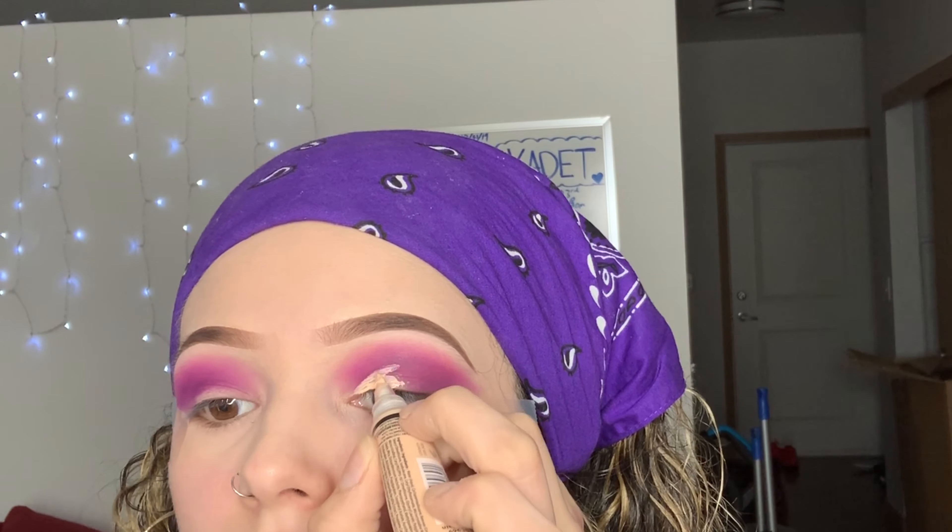To cut my crease, I'm going to draw my concealer to the end of my eyeshadow and then draw a line where the tape meets, and then fill it in.